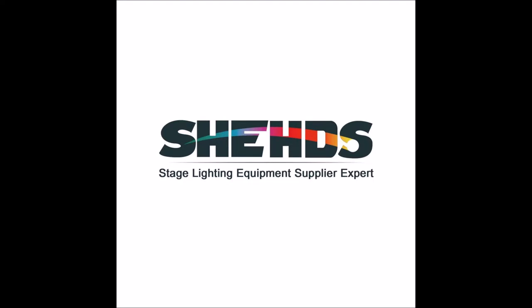Hey guys, it is time for the final review of the 1915 Washbee moving heads. I just want to say thank you to Sheds for sending these over so that I could review them for you guys.